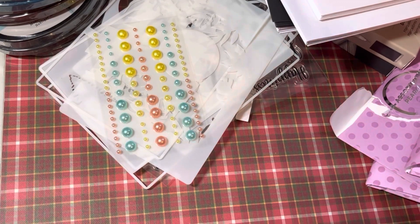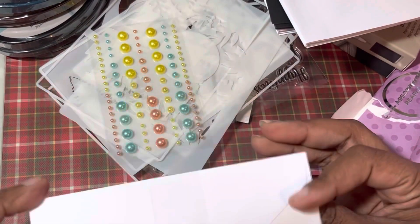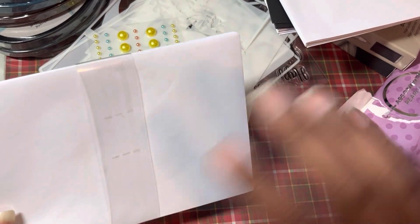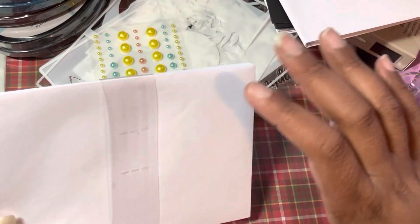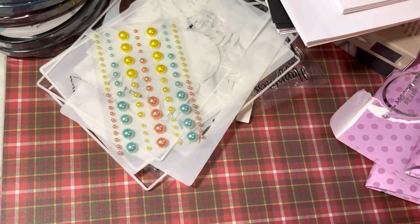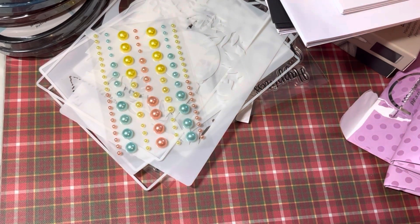The other thing is, if you get kits like this and you have these card blanks, don't forget that you can actually open them up and use your dies that create different card shapes and cut into there — you just line it up. If you'd like to see a demonstration or what I mean, you can ask me and I can do a tutorial.